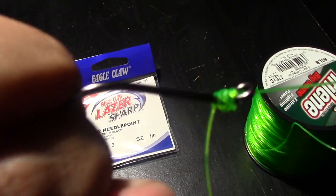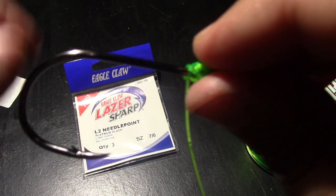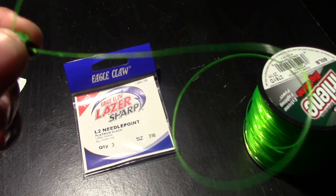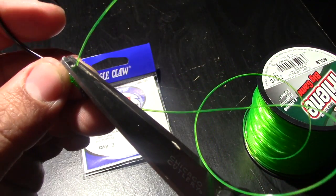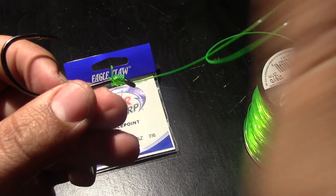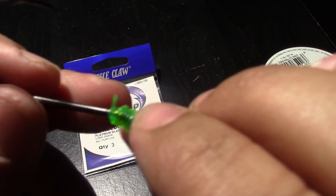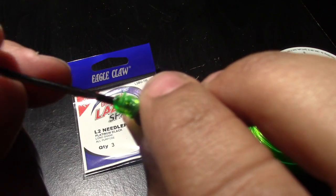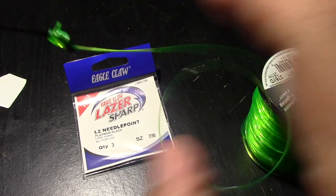All right guys, so that's what we got pretty much for the snell side of things. Then you want to just clip this guy like that — don't always leave just a little bit on there, just so you know, you catch that big fish and it doesn't slip just a tiny bit. You want to have that insurance there, and it's there with this one.